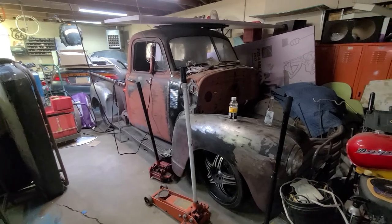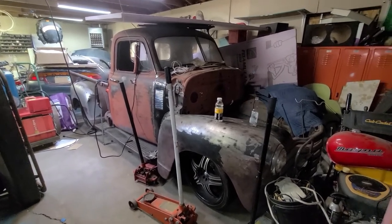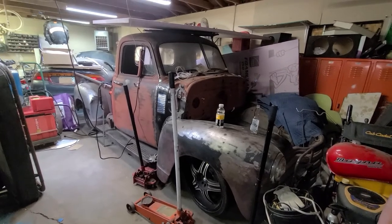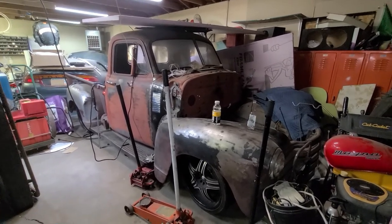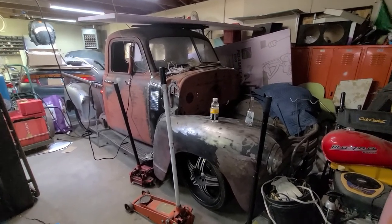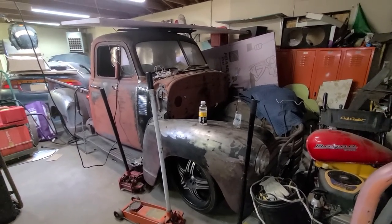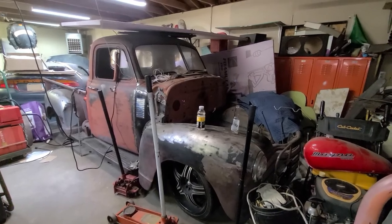All right guys, I just wanted to give you a quick update on where things are at with the truck, the things I still need for it, and then we'll keep purchasing stuff. Thanks for watching, give me a thumbs up, and don't forget to subscribe. Thank you.